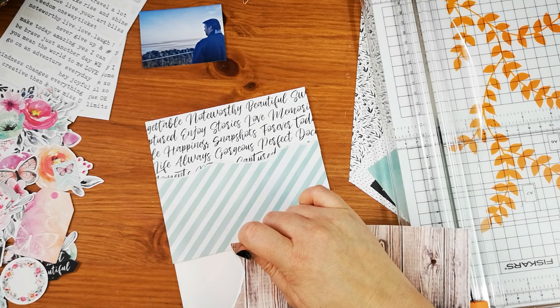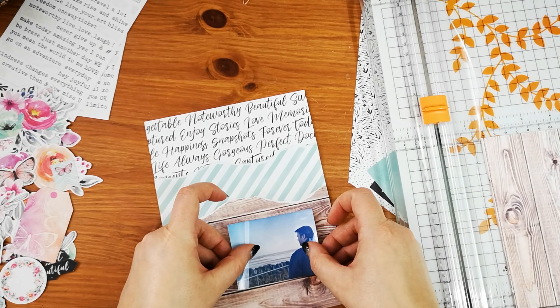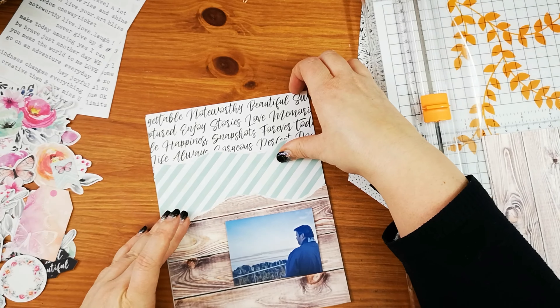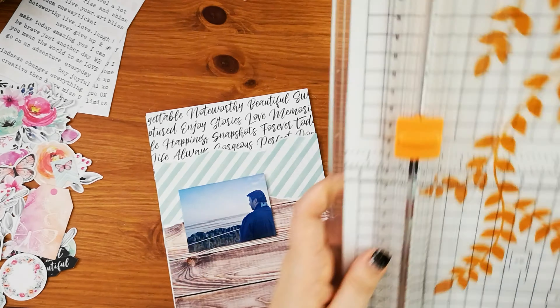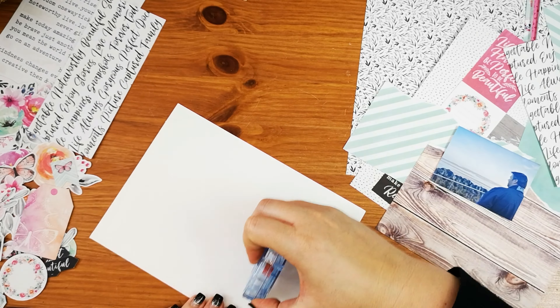So I bought the 6x8 paper stack, and I'm using some of those papers. I've got one with text on, a green and white striped one, and a woodgrain one.